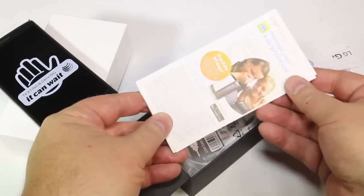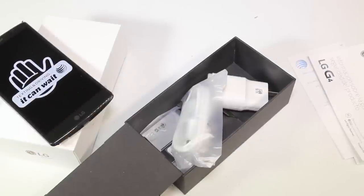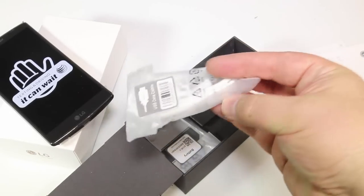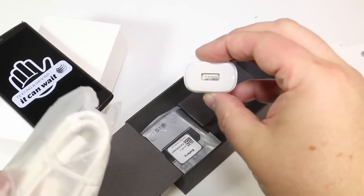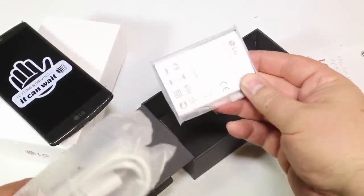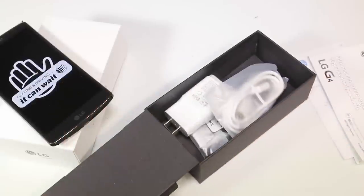Be sure to subscribe and give us a like so that we can keep bringing these videos. You can see here some of the stuff that's in the case. We've got some cablage, which is of course good to have. We've got the plug so you can plug this baby in and charge it. And we've got a battery that comes separate — it's not in the case already — a 3,000 milliamp hour battery. Very cool.